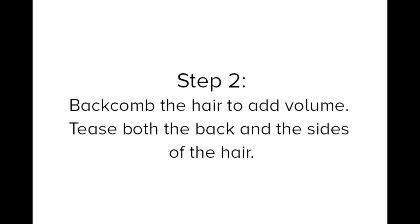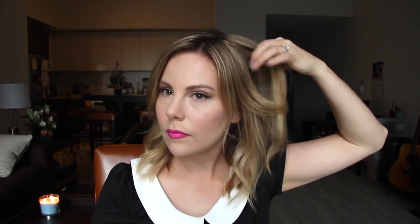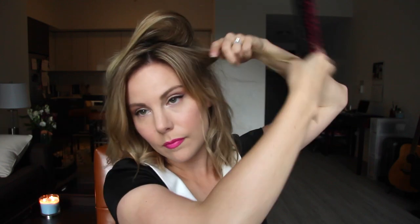Backcomb the hair to add volume. Tease both the back and sides of the hair. Don't forget to brush over your hair afterwards just to smooth out any bumps or kinks.